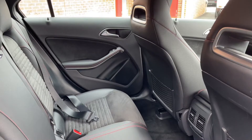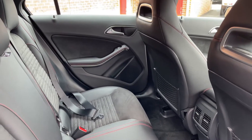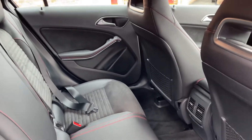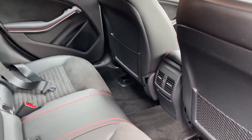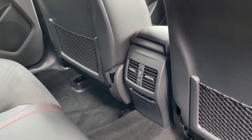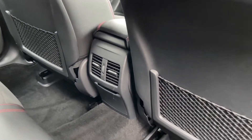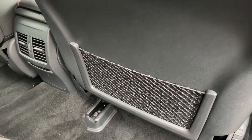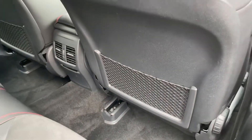The rear of this A-Class is quite a nice place to be. In the back, you've got leather and alcantara all over the place, along with red contrast stitching. Coming inside, you can also see that there's climate control to the rear, located just in between the two front seats. The back of the seats are also equipped with cargo netting, useful for storing items.